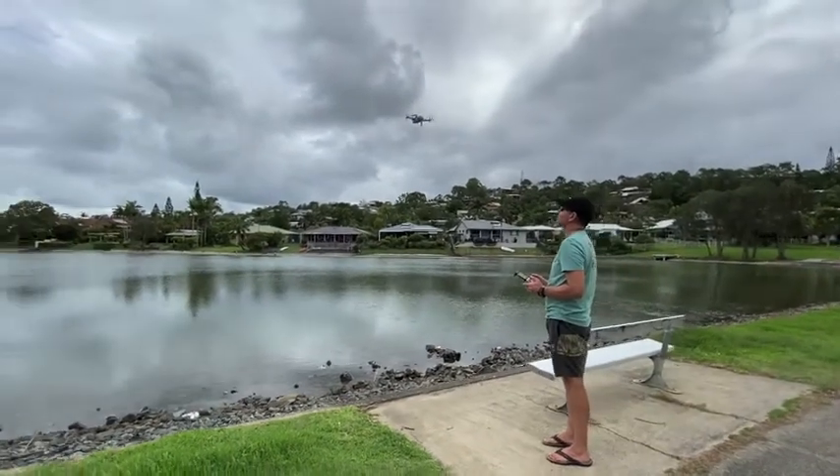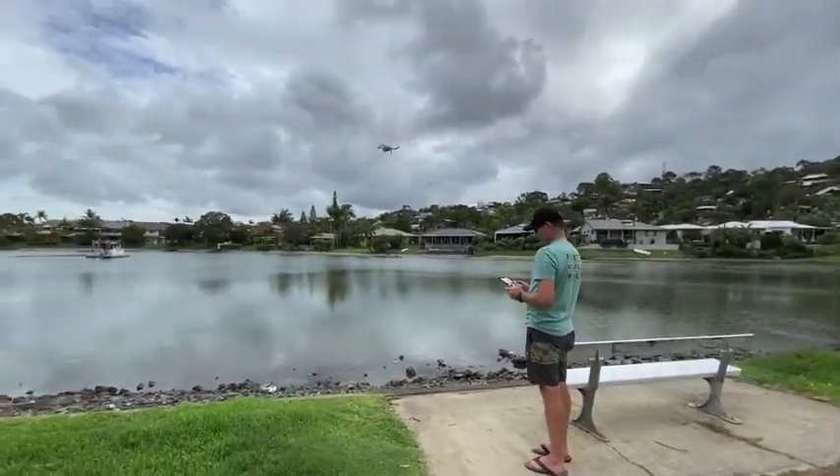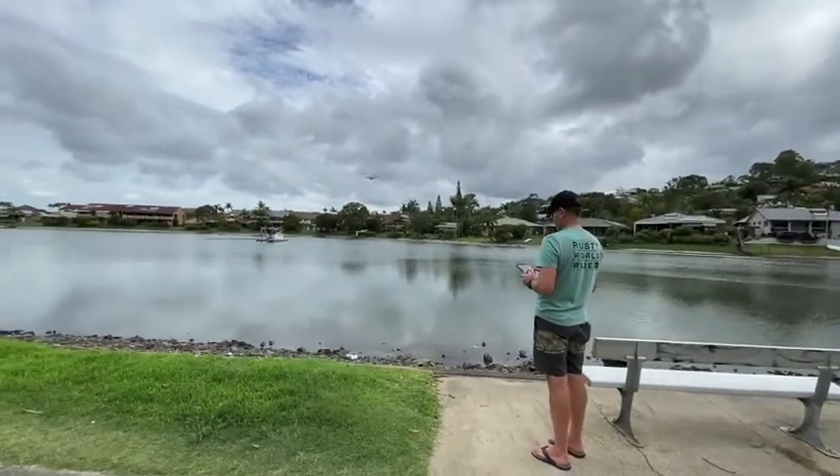It's so easy to fly, super easy controls, but it's very small and quite easy to lose sight of.